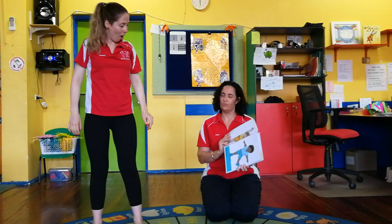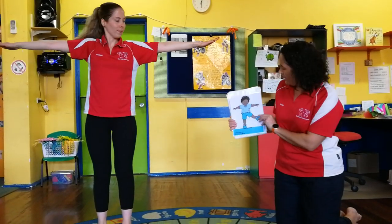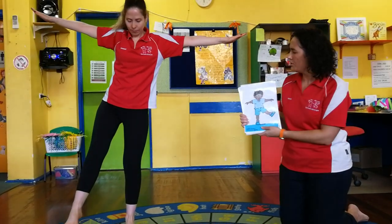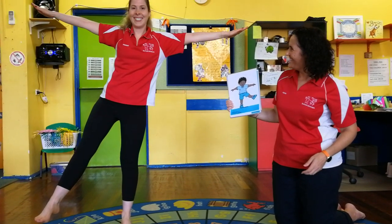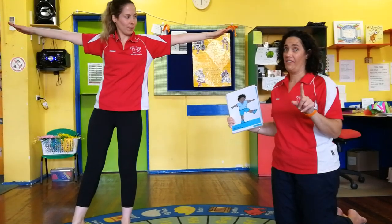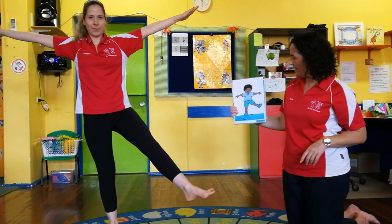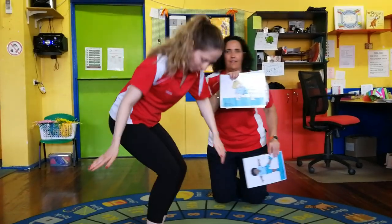This one's a bit trickier - it's a balance. Get your balance with your arms out, then just lift up one foot. Not too high - a little bit higher, up to the side Hannah, that's it. Hold your balance: one, two, three, four, five. Good girl! Now we're going to do it with the other leg as well - put that foot down, lift the other one up: one, two, three, four, five. Good balancing!